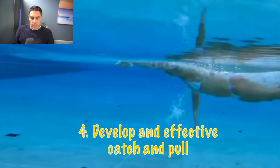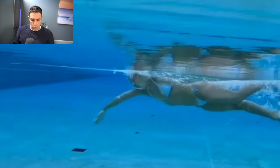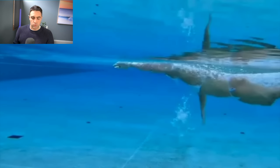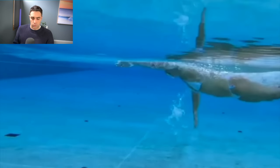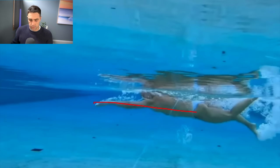The fourth core principle is developing an effective catch and pull. Many people watching have done the five day catch challenge — if you have, you'll have a good understanding of what we want to achieve. If not, I'll put the link below. With an effective catch and pull, when you enter and extend forwards we want to get to the start of the catch: fingers below wrist, wrist below elbow, and the hand at about underarm depth — basically straight out in front.